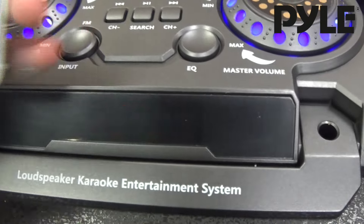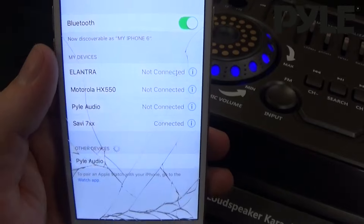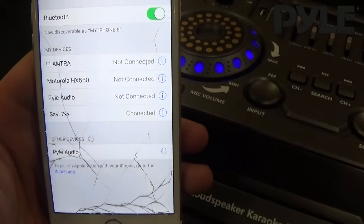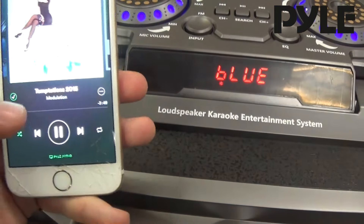Change the input to Bluetooth and I'll show you how to pair it. Open up your smartphone in the Bluetooth settings and select Pyle Audio in other devices. The unit will pair. You control the audio from your smartphone.